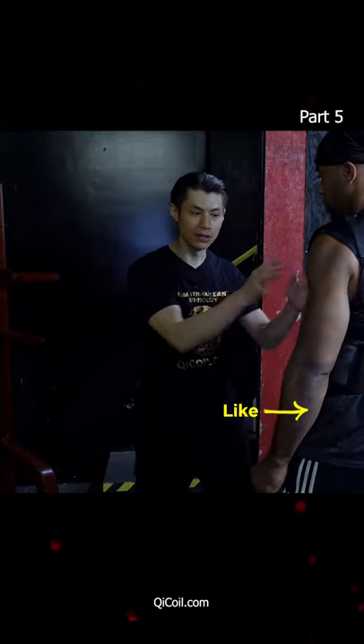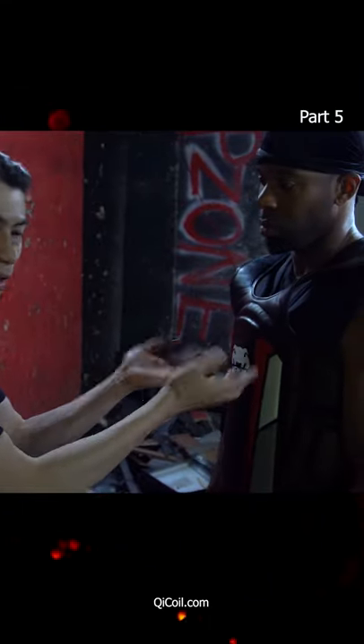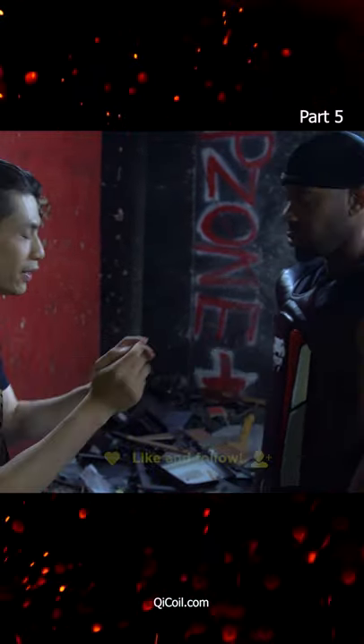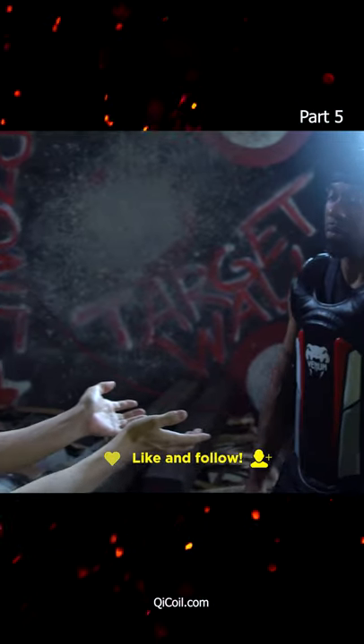So for example, when I'm doing this kind of rotation in my hands and then combine it with the rotation of my shoulders and my elbows, then I can generate force. If I didn't rotate, it'll be like this. If I rotate it, it's just a little bit more force.